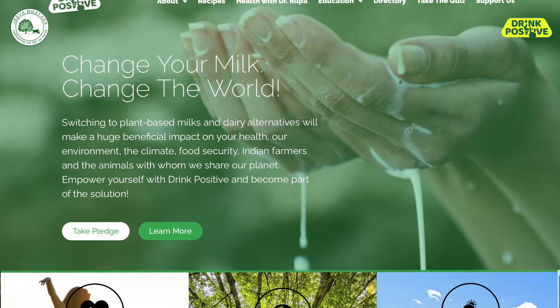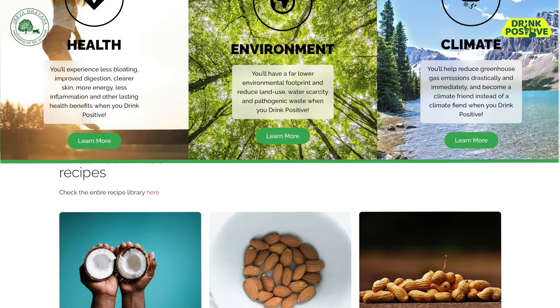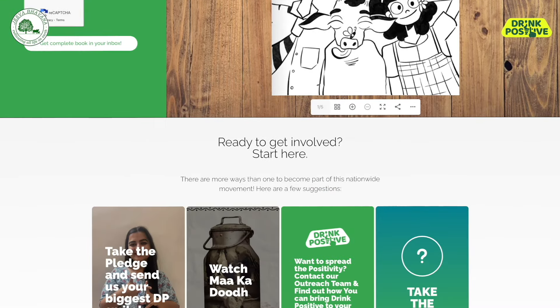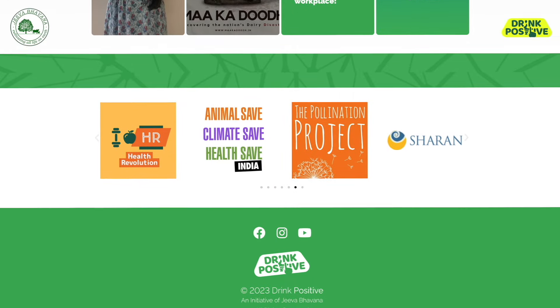Hello, I'm Khushi and I'm Anshi and today we're going to show you how to make a strawberry smoothie bowl without bananas. But before that, I would like to invite you all to check out our website called drinkpositive.org, where you will find some really cool stuff for kids like a fun quiz and even a well-illustrated book which you can download. You can check the link in the description box below.